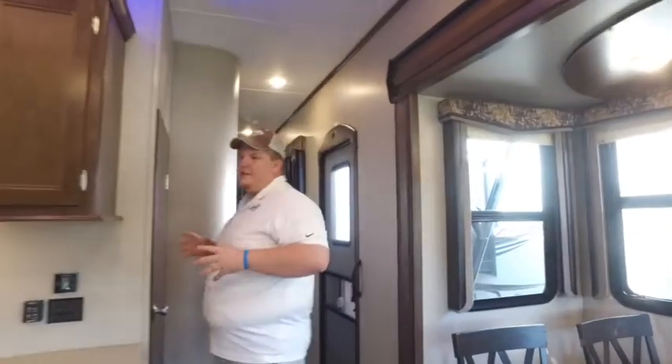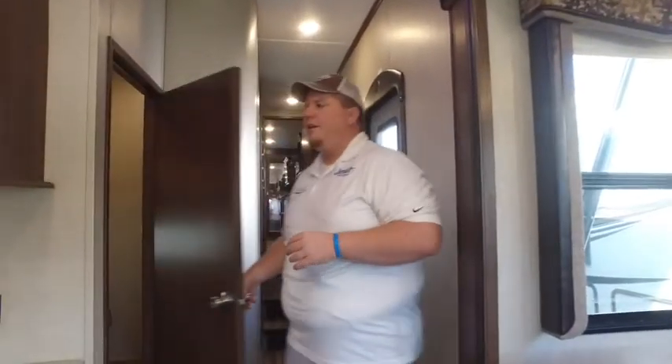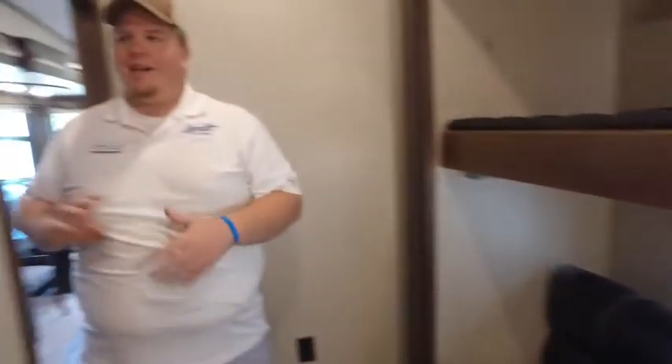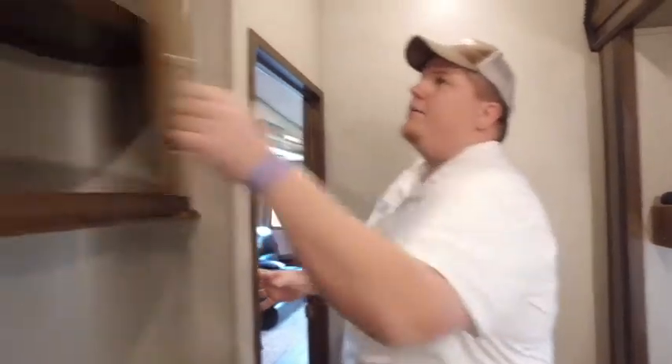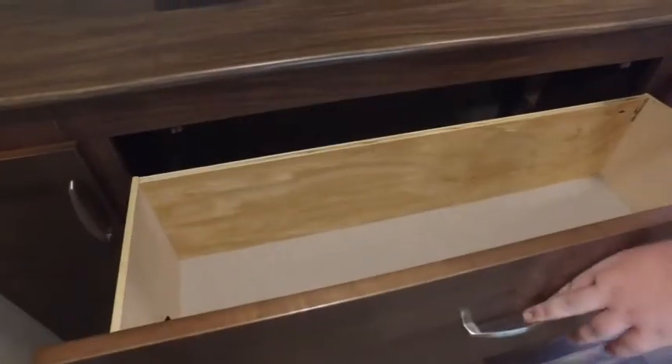What really sets this coach off is the middle bunk room. There's more sleeping area with a bunk above and a fold-out couch — you can easily sleep three or four people in here. There's another Summit TV in here as well. I like to call this the dog house room for all you husbands out there who've been acting the fool. Tons of storage, storage above the cabinets, a flat screen TV, and plenty of drawers.